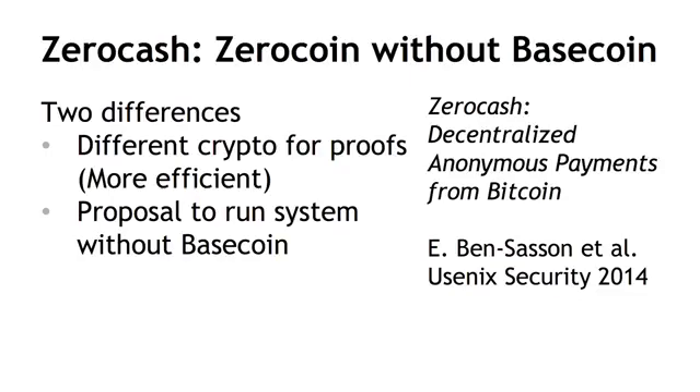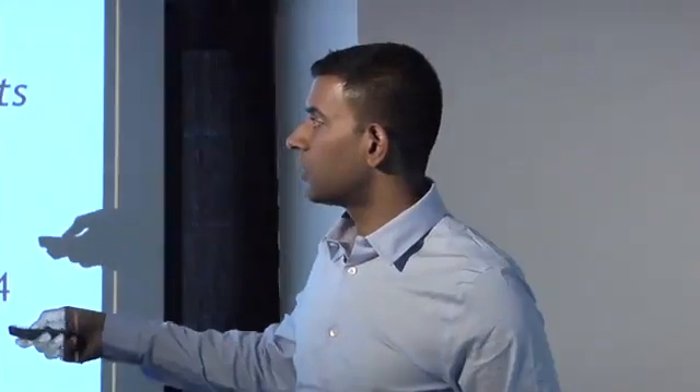Let's talk about Zerocash now. Zerocash takes the cryptography to the next level — it uses a cryptographic tool called SNARKs, which we won't get into. But the upshot of using these more efficient cryptographic constructions for proofs is that the efficiency gets to a point where the authors suggest you can, in fact, run the whole system without having any base coin. All transactions can be done in this zero-knowledge manner. You don't need to have separate expensive transactions used only for mixing and a set of regular everyday transactions — that distinction is now gone.